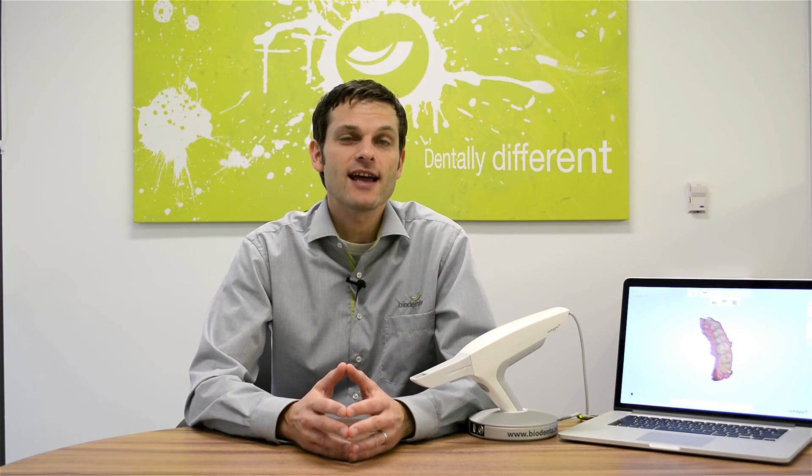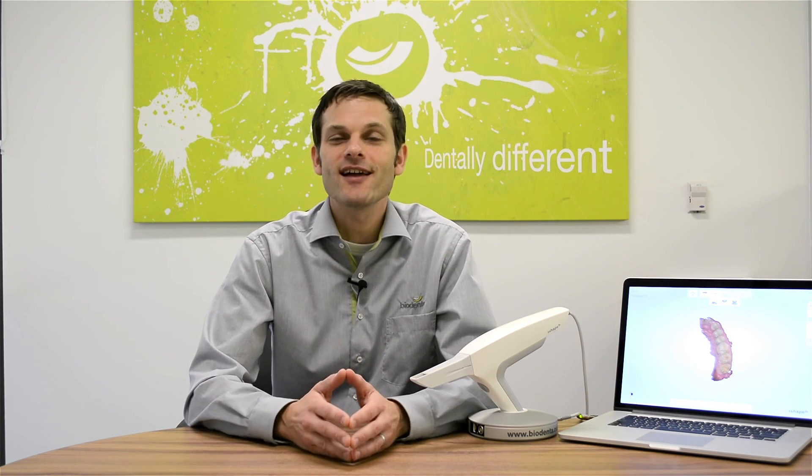DentaSwiss by 3Shape TRIOS represents a fast, accurate, and easy-to-use digital impression scanner for a wide range of clinical indications. With configuration options, powder-free scanning, and robust yet intuitive scanning software, it is designed to integrate seamlessly into almost any dental practice. It is open, efficient, flexible, and backed by the DentaSwiss commitment to support. So give it a try and see for yourself. Thank you for joining me. We are glad you've chosen to be dentally different.